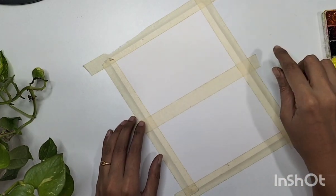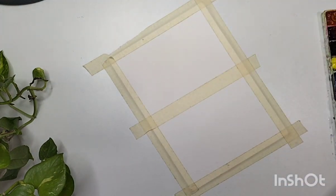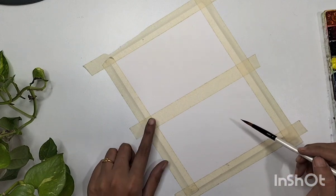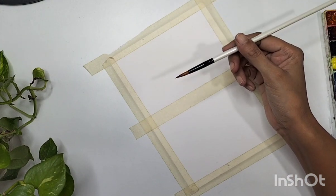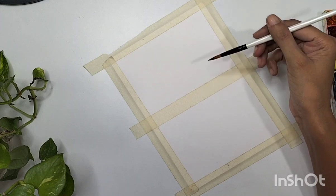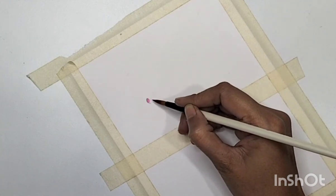Hello everyone and welcome back to my channel. Today we are going to paint two flower meadows. I have an A4 size sheet divided into two equal halves with masking tape. Make sure to use masking tape because I'm going to paint with two different techniques — the first one is dry on wet and the second one is wet on wet. In the first one we will keep our sheet dry and use wet color to paint flowers, leaves, and stems.